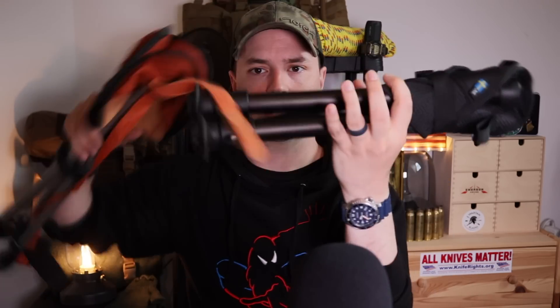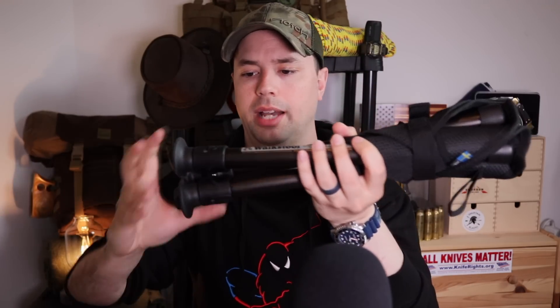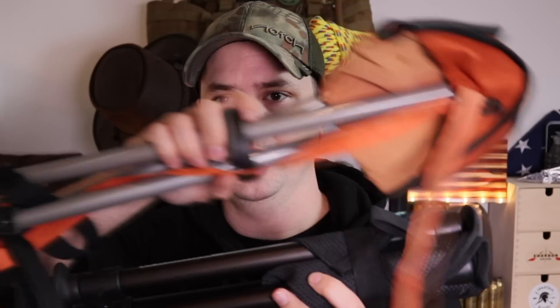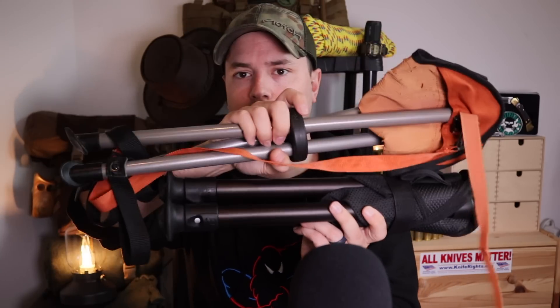Now that I've collapsed this again, you can see the size difference between this one and the cheap one. By the way, these legs will still extend if you don't do this final twist here — you can see those legs are not going to come out. But it is nice and compact — even though this is a shorter stool, it is still more compact than the cheap one.